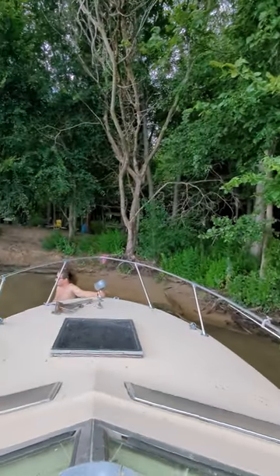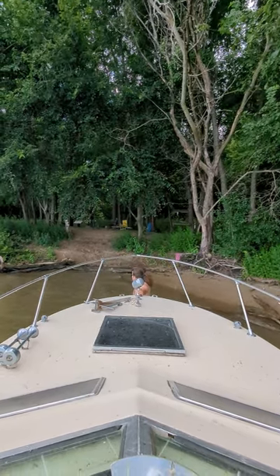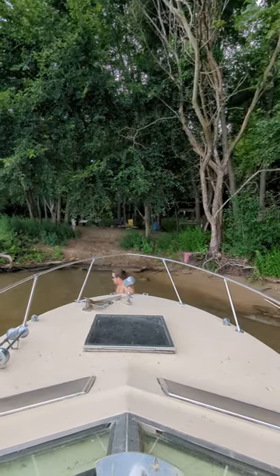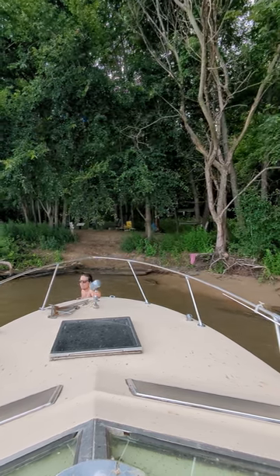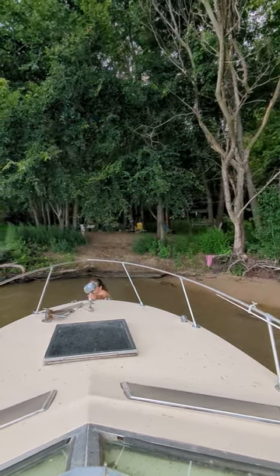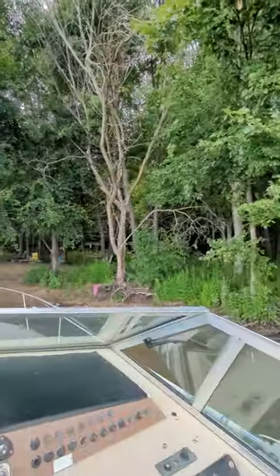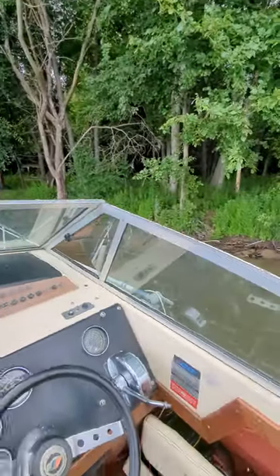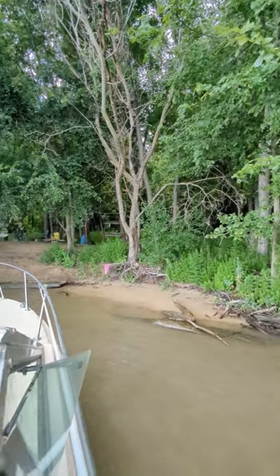Is it sandy? It looks sandy. Alright, may I put it in gear? Exactly.